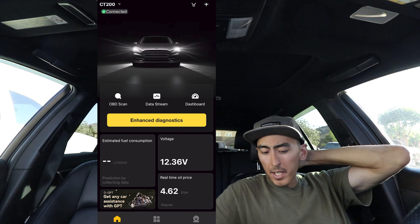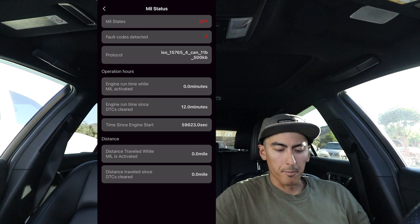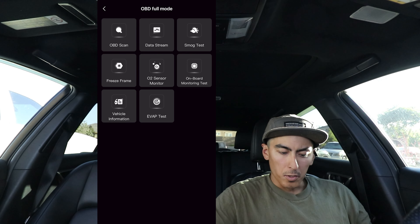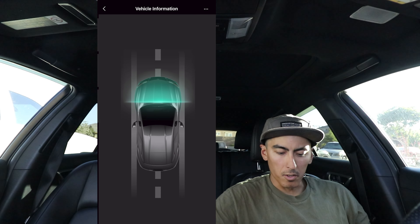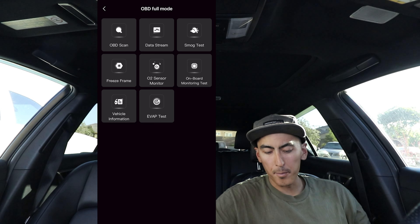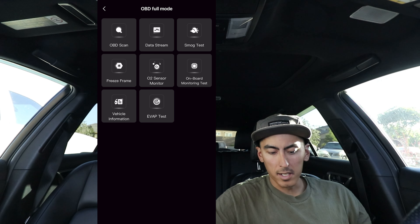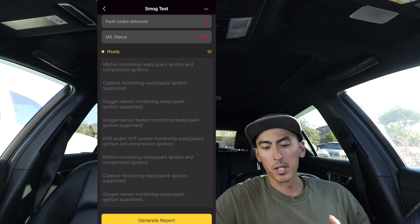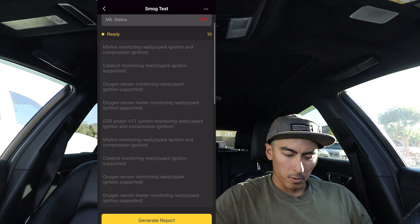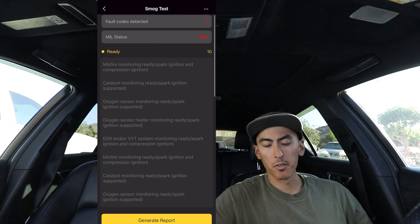That pretty much sums up a lot of the live data. Let's check out this middle column — just other basic checks. This is where you can check the monitor readiness. Hitting OBD full mode: if you want to view more data streams, freeze frame data, vehicle information. You can also perform the EVAP test — say you did some repairs on your EVAP system and had an EVAP leak and wanted to verify those repairs. Going to smog test: this one's kind of useful for small scanners to make sure all your monitors are passed and ready to go before you take your vehicle to smog. You can see we have 10 monitors — it's probably because I just cleared the check engine light, so I'll have to do a couple of drive cycles to reset all those.